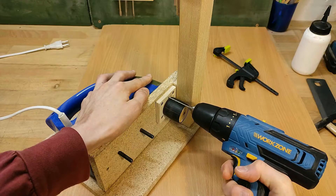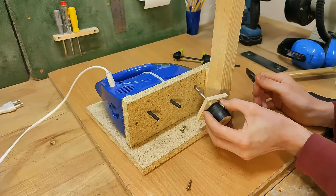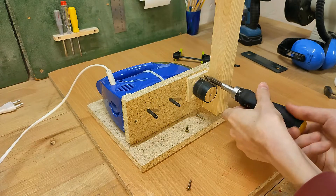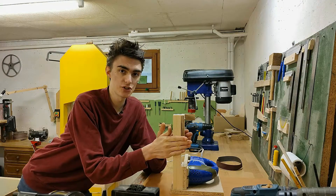So now to make it stay there, I'm going to drill two pilot holes for some nails, and these are going to ensure that the plywood square ends up on the exact same spot once I glue it on. Good. While that is drying, let's make the belt tensioner.